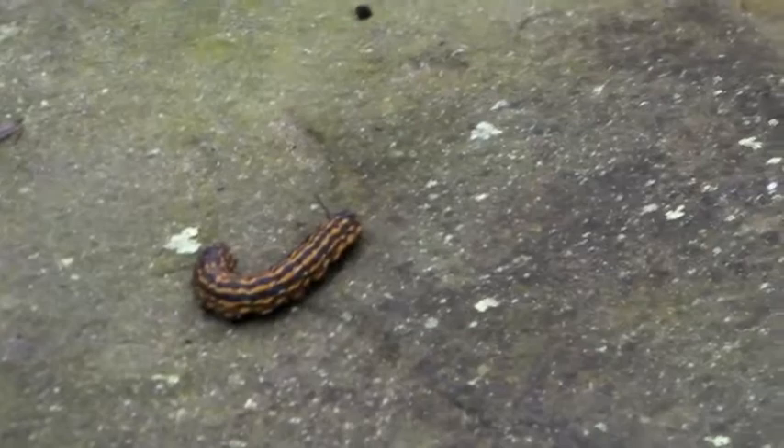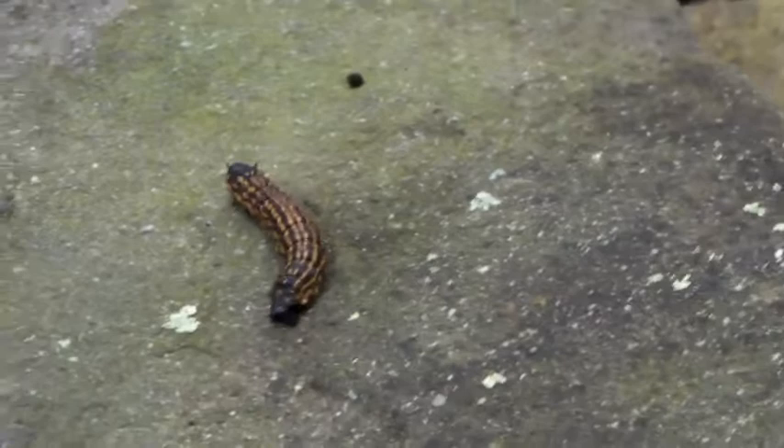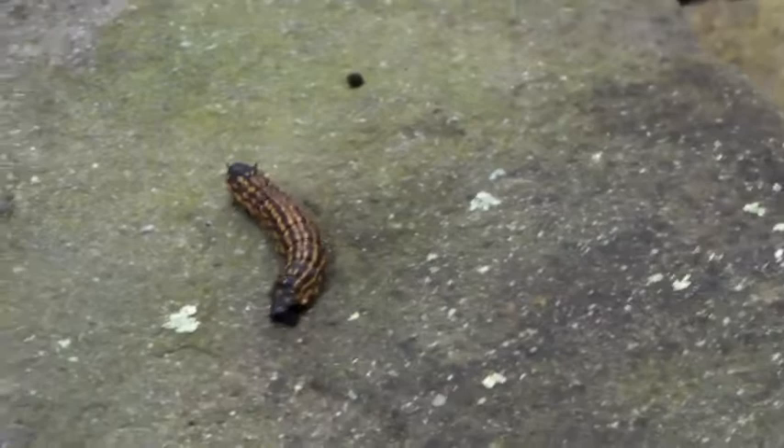I'm going to talk pretty quickly because a frog is about to eat this caterpillar. But we can notice first off the bright orange and black striping, probably telling predators that I don't taste good, so don't eat me.